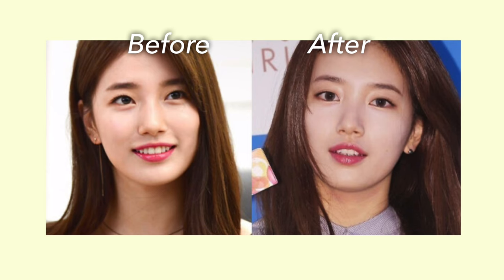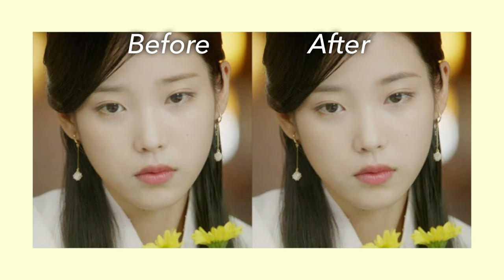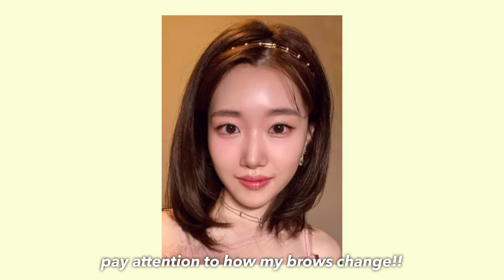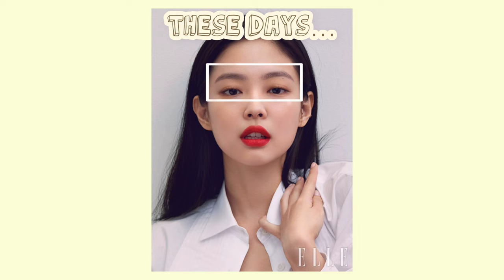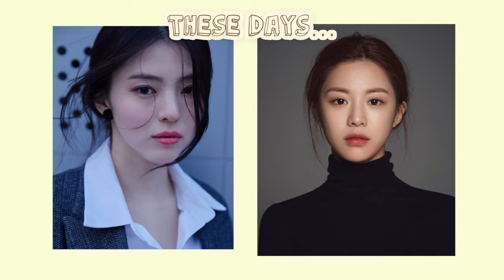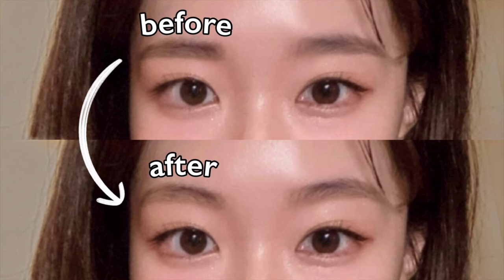These days, almost every girl and guy in Korea draws semi-arched brows, which are basically a more rounded, slightly arched version of straight brows. Although everyone has different facial features and makeup styles that suit them, the semi-arched brows fit most faces and can make you look elegant.